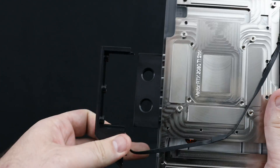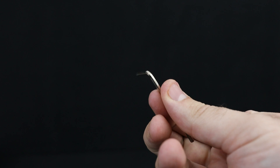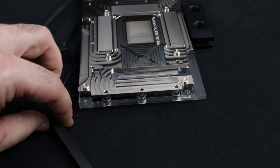For the first one, we don't need any tools, so just pop it up as shown here. To remove the second piece, we need an Allen key that comes in a package with your Vector GPU water block. Unscrew these two screws and remove the second piece.